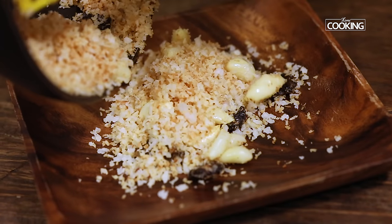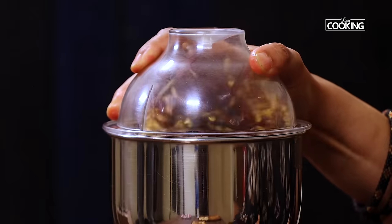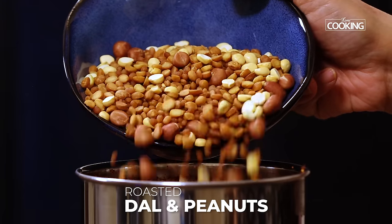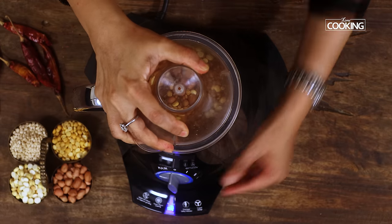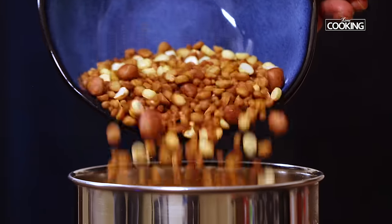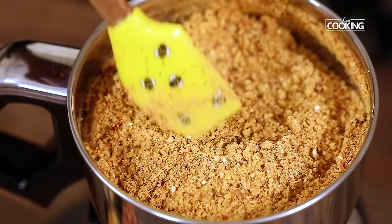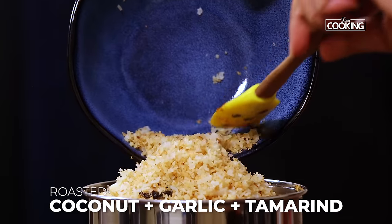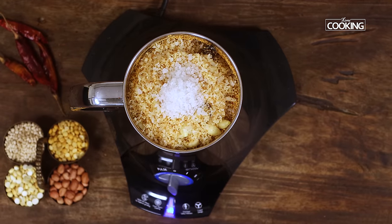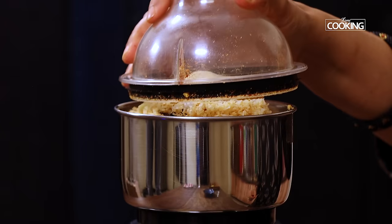Remove the coconut from the pan and let it cool completely. To the mixer jar add the red chillies first and grind them. Add half of the roasted dals and peanuts, then add the remaining. Now add the roasted coconut, garlic, and the tamarind. To this I am going to add about one and a half teaspoons of rock salt — if you don't have rock salt you can use regular table salt. Add half teaspoon of hing, that is asafoetida powder. Finally add one teaspoon of sugar just to balance the flavours.